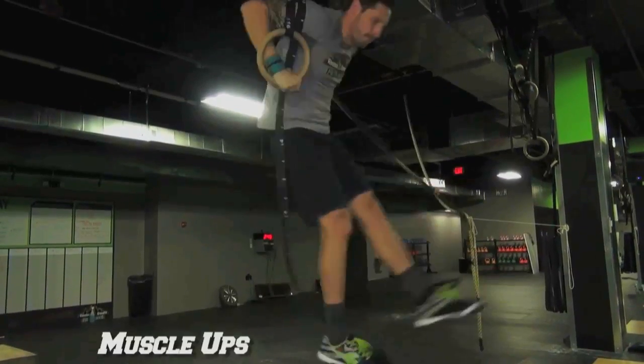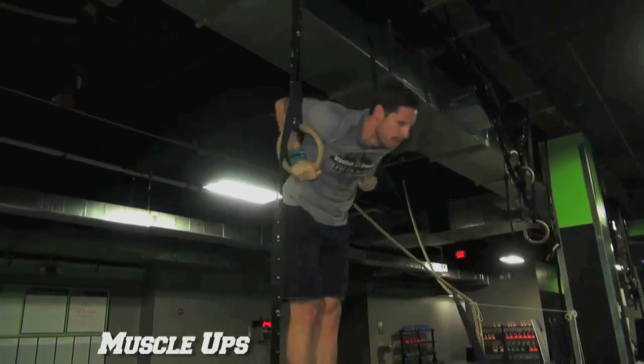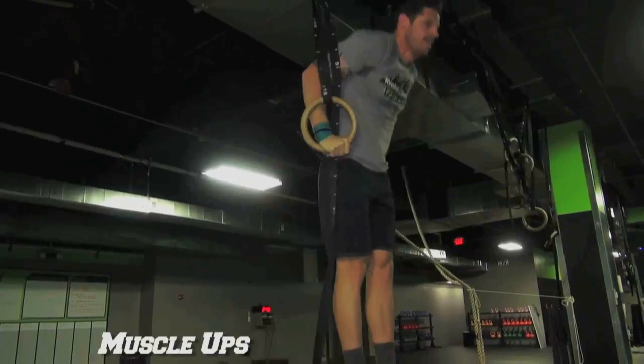You're opening and closing your shoulders to generate a kip. As you close your shoulders, you're pulling down on the rings, pulling through your chest into that dip receiving position.